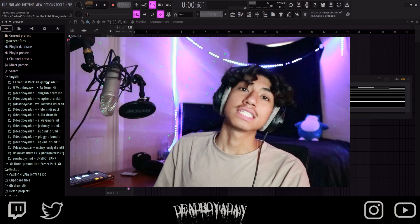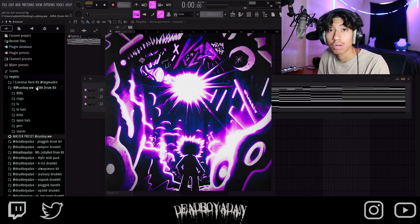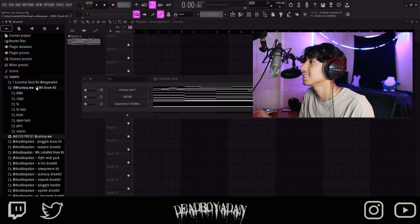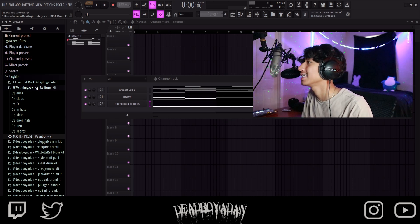Today we are going to be using Sunboy Kira Drum Kit. He asked me to rate it, use it, see what's up. If it's trash, we are never using it again. If it's horrible, we'll throw it away right now, throw it in the garbage. One more thing — shout out Sunboy.